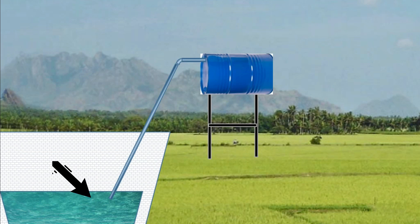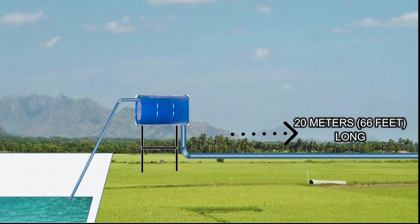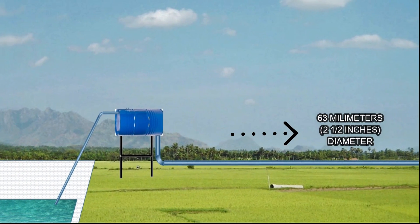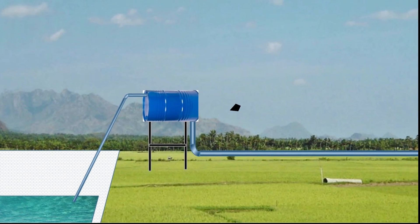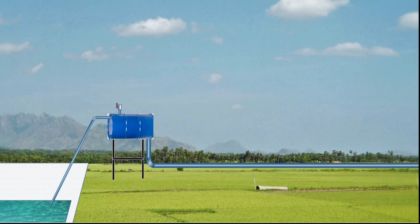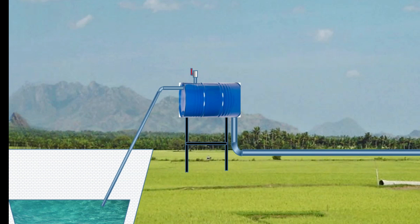The input pipe starts from the water source and connects to the upper side of the drum. There's an outlet pipe which should be more than 20 meters long and 63 millimeters in diameter; this starts from the drum's bottom and ends in the field. There's also a fitting bubble on the top. Apparently this system can suction water four or five meters deep and carry it to a field which is on a higher level.